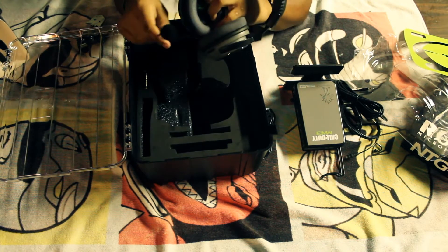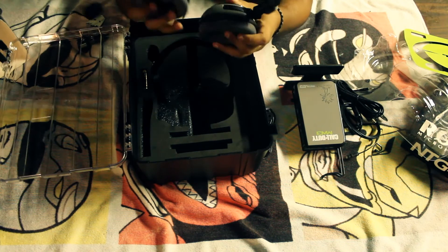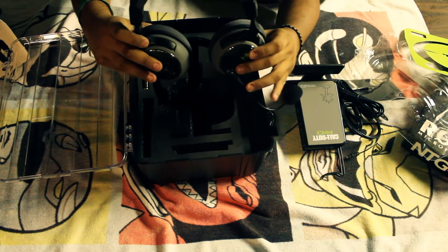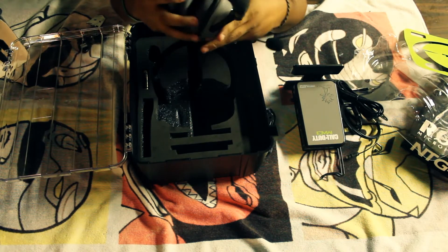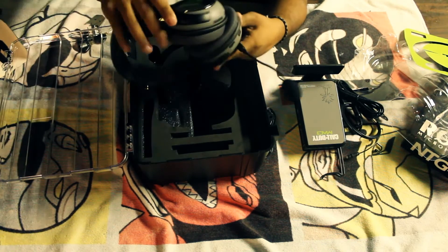The microphone itself doesn't detach, or at least I'm not going to try to detach it. The microphone does turn sideways, kind of like the Astros, so you can wear them around your neck more comfortably. They feel like they would be really comfortable — I'll try them out later. And let's keep going with the unboxing — there's the headset right there.